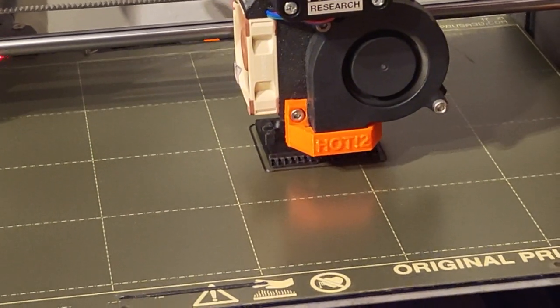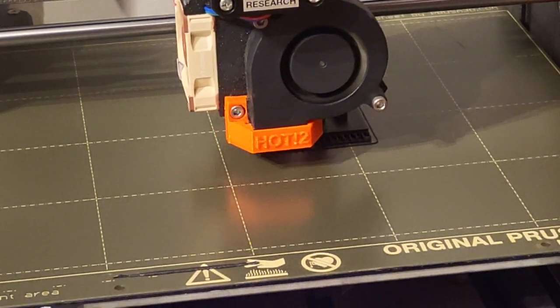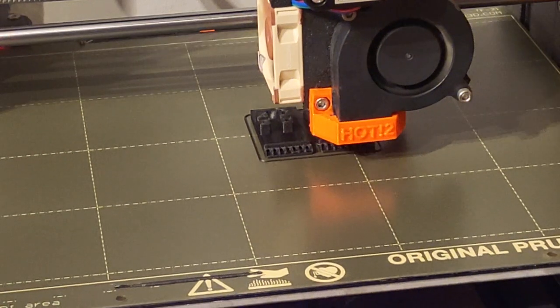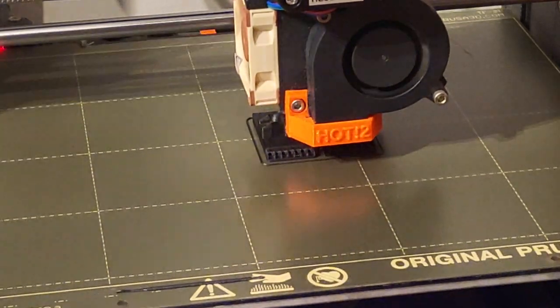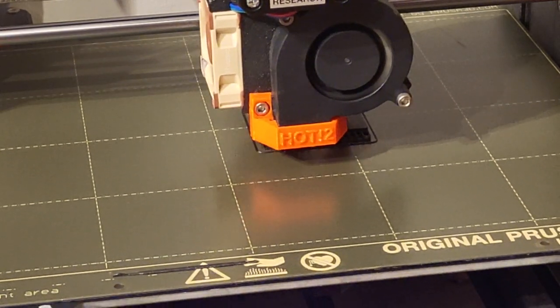Let's print and assemble the first test clip. To print the plastic parts I am using PETG with carbon fiber filament, so-called PETG-CF. I really recommend this material to everyone who would like to build this project. It's really easy to print without a closed chamber, it's light, durable, and forgiving.